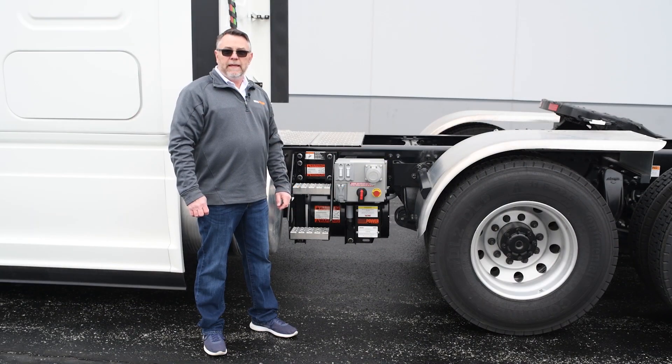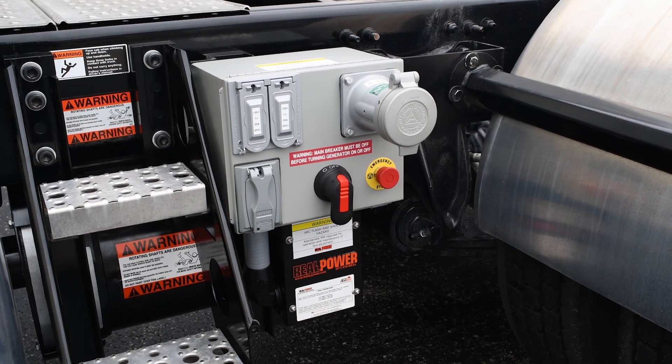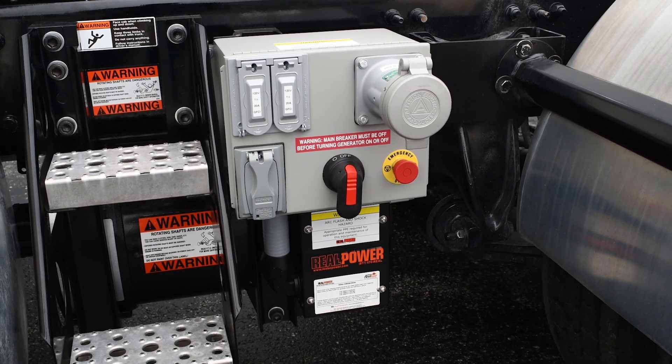In order to keep everything easily accessible and out of the way for our Class 8 drivers, we have mounted our power panel right here on top of our generator. It has a 100-amp Appleton connector, two GFCI outlets, and our standard lockable disconnect.